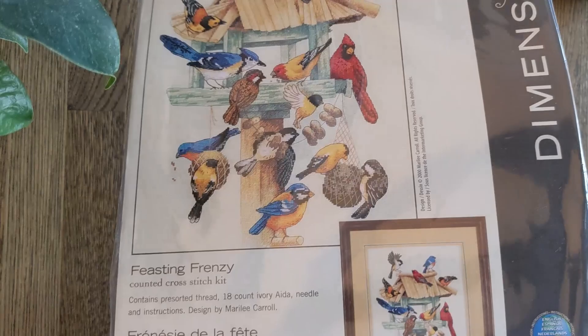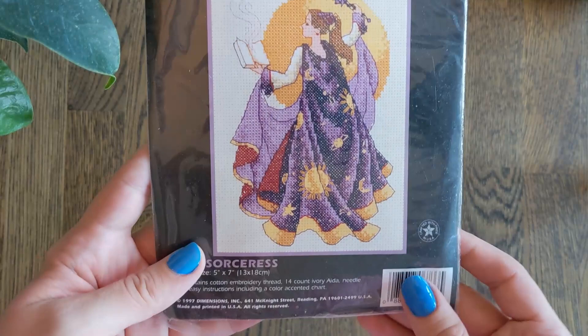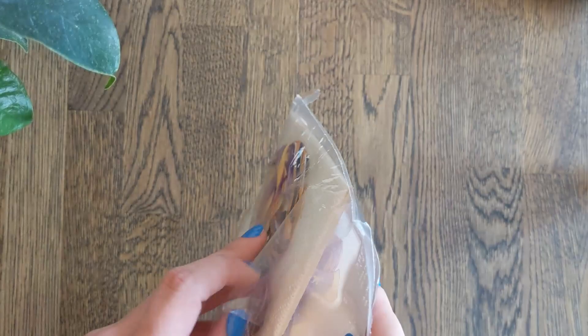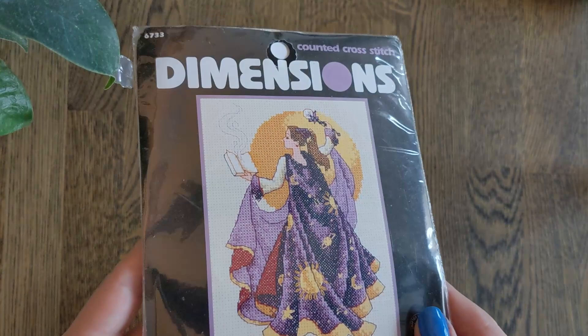Then we have the Sorceress, which I will definitely be stitching on evenweave. This is stitched on 14 count Ivory Aida. I actually bought her as a pair with the Sorcerer as a companion, but they lost the Sorcerer. So they only charged me half, but I was pretty gutted. She was my favourite anyway, so hopefully I get him some other day.